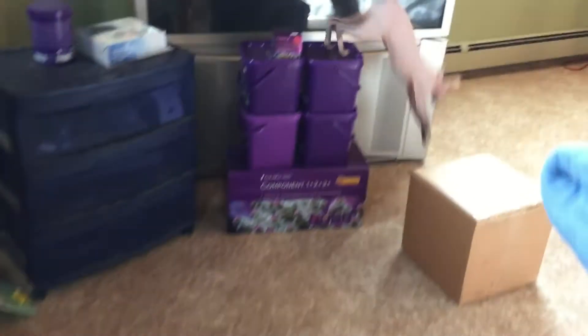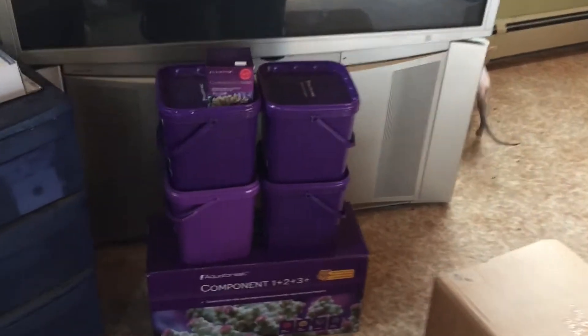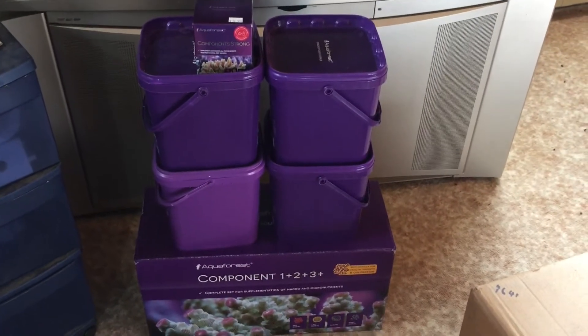I'm also mixing it myself — I buy it by the bucket and then just mix it on my own.